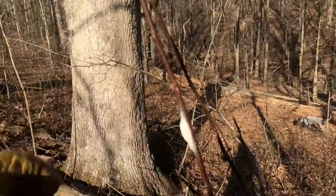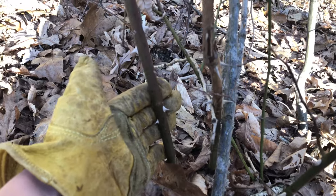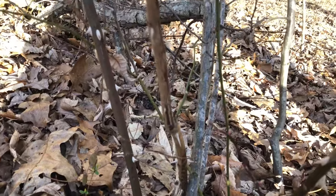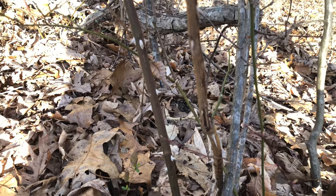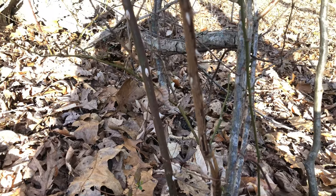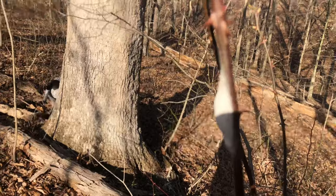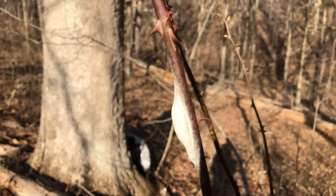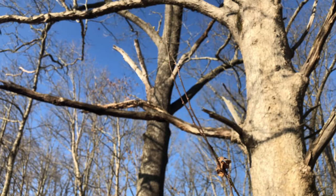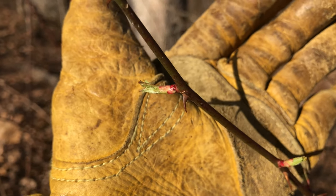Multiflora rose likes to wrap up into other trees and choke them out. If left to its own devices, the stems can get a couple inches in diameter and become massive shrubs that are really difficult to kill — you'll have to take a hand saw or weed blade to them. I'm not going to cut this right now because I don't want to disturb the moth that is clearly using this stem. But this is definitely something you would want to cut back, since it's coming right over the trail and going to grab somebody.